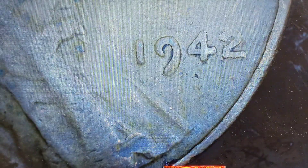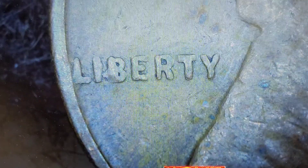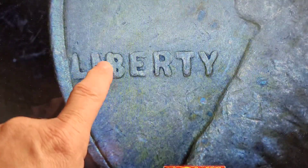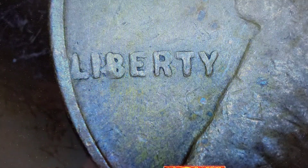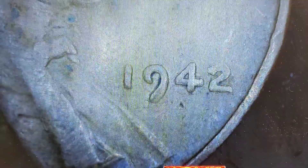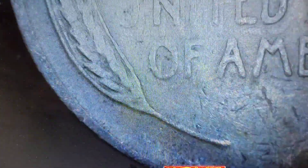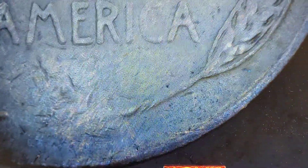1942 — I think this is just damaged, but that nine looks a little odd. I don't see anything there. This could be a die crack — a LIB error. Not seeing anything really on that one. Nothing on the reverse as of yet. I'll say that one was a '42. Next.